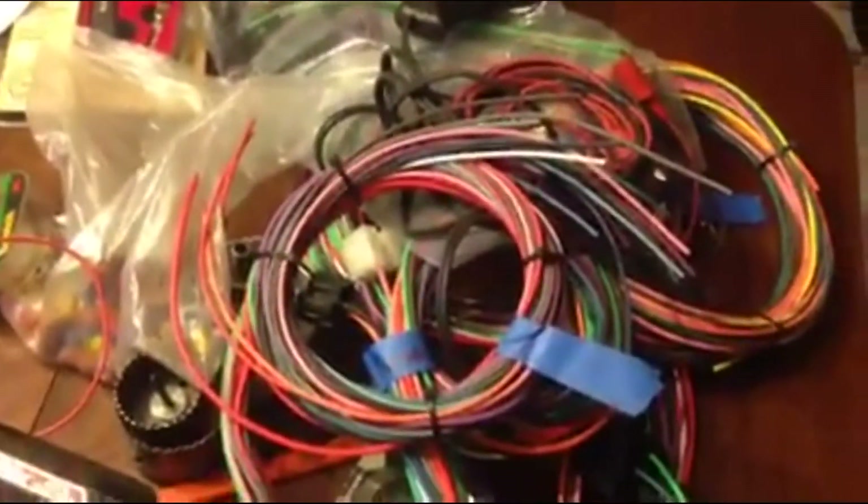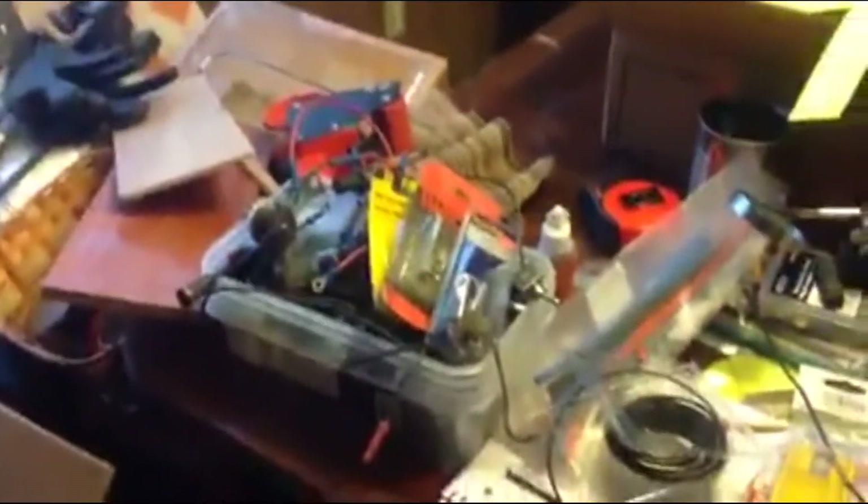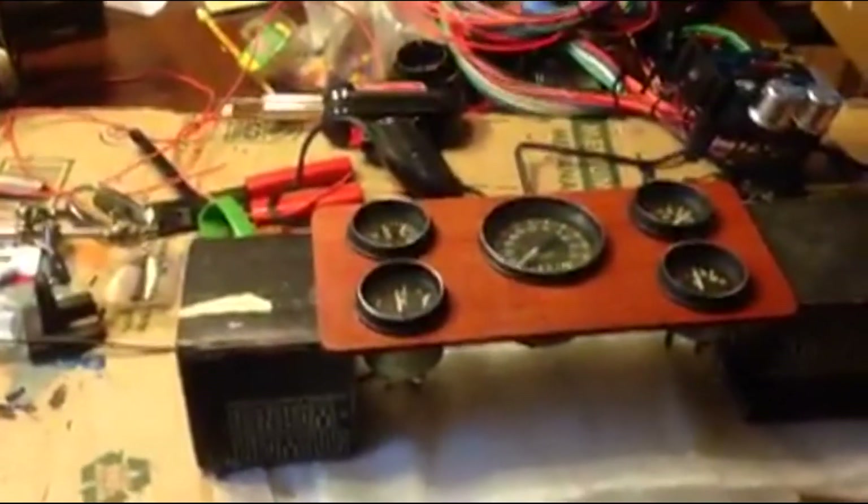I've got the Easy Wire wiring kit here, so we're using that to wire up the truck. I've got extra gauges over here if anybody's interested in some — get a hold of me. OregonHotRod.com, and go from there.